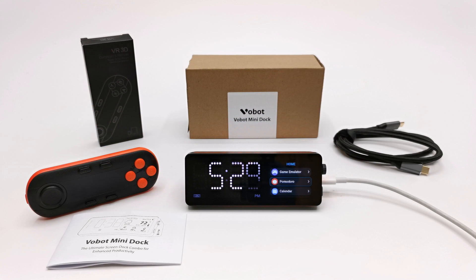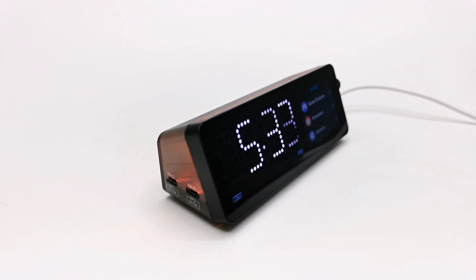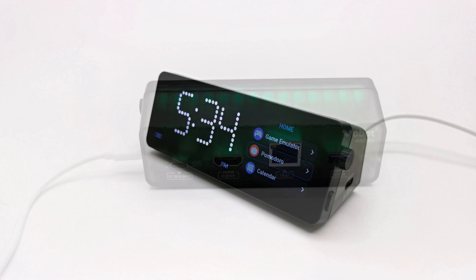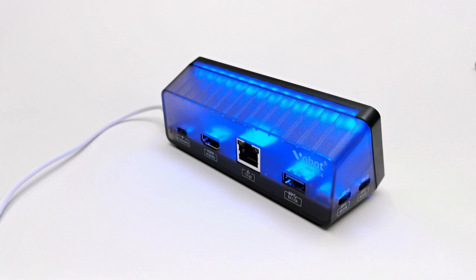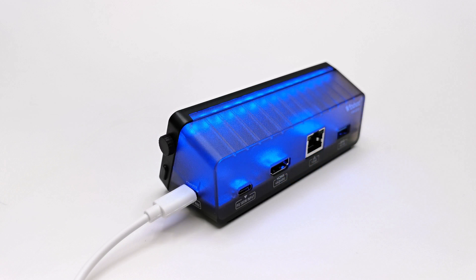What's up guys and welcome back to the channel. Today I feature an innovative USB Type-C docking station from a company called Vobot. This is their versatile 7-in-1 docking station called the Vobot mini dock with smart display, custom apps, gaming emulator and more. Up next we look at what makes the Vobot mini dock different from other standard USB Type-C docking stations and a walkthrough of its smart innovative features.